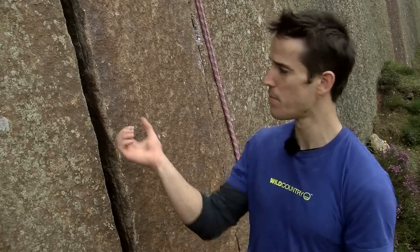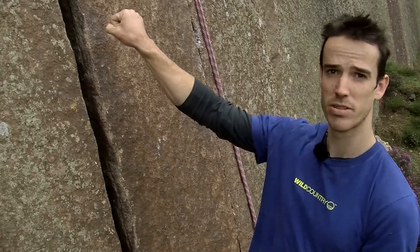But let's not avoid that and get on with some of the main types of techniques we're going to use. There are two main types of techniques to start with: palms facing upwards and palms facing downwards.